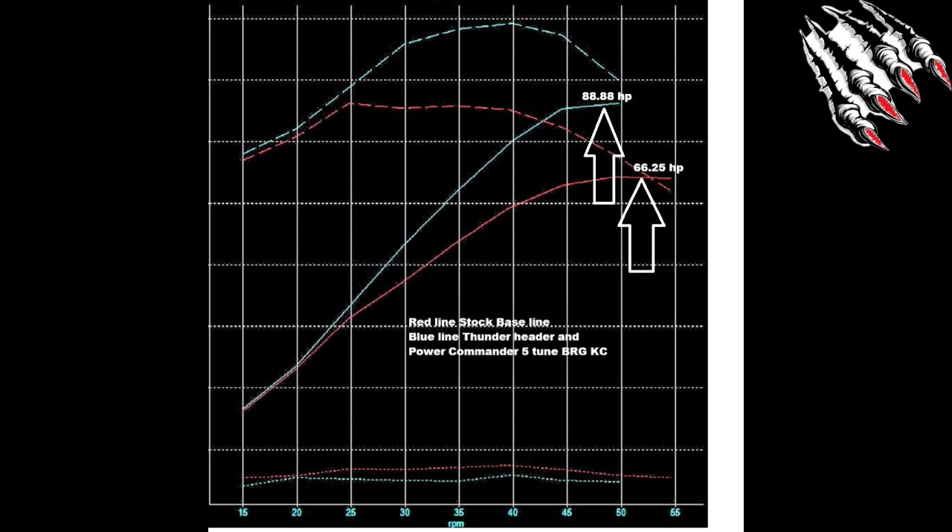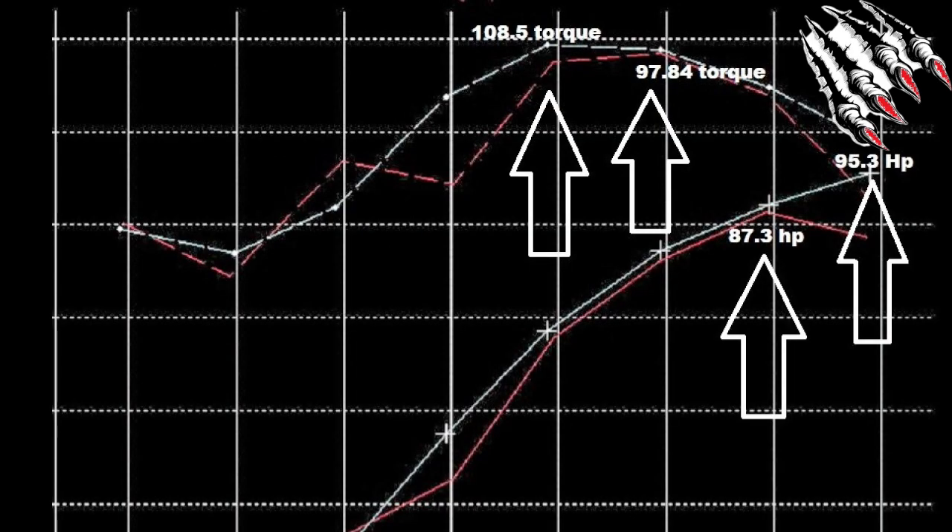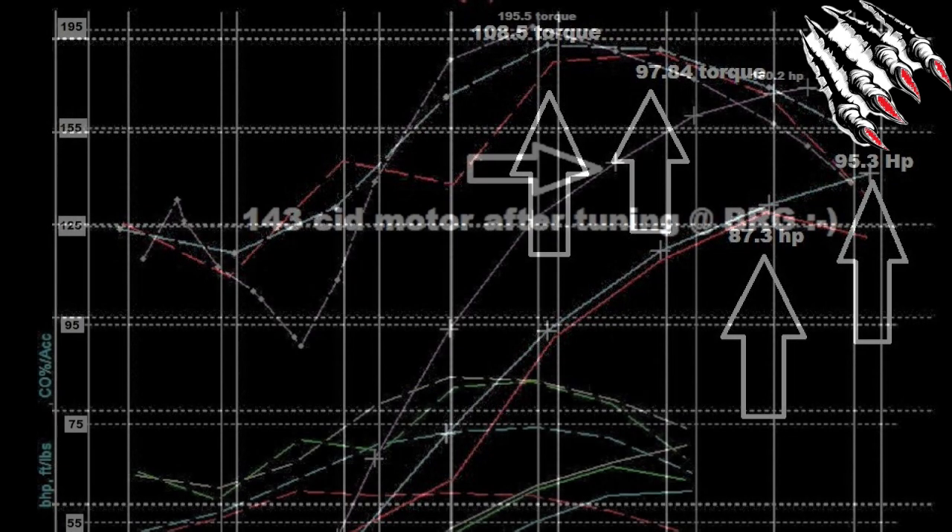After that, he put on a Thunder Header, brought it back in for a BRG Power Commander 5 dyno tune, and that bumped the horsepower nicely up to 88 horsepower. Then back in 2017, he got Matt Judkins to install a set of T2-22 Woods cams. After the Thunder Header, the Woods cams, Performance Air Cleaner, and another BRG Power Commander 5 dyno tune, that bumped the horsepower up to 95 horsepower and 108 foot-pounds of torque.